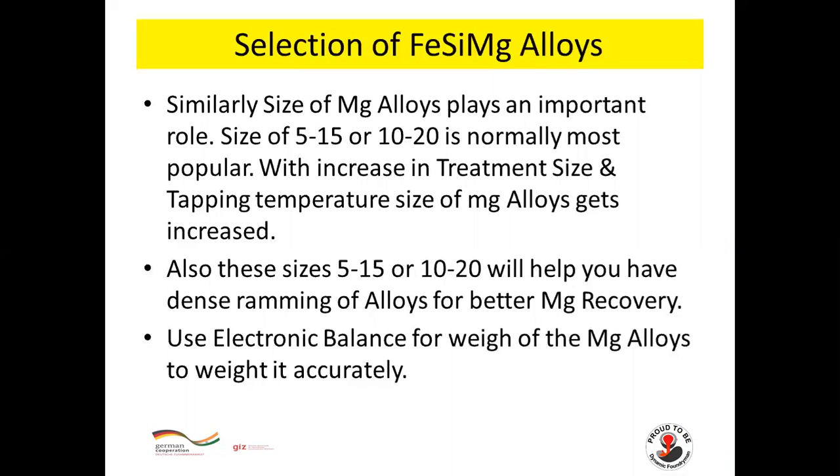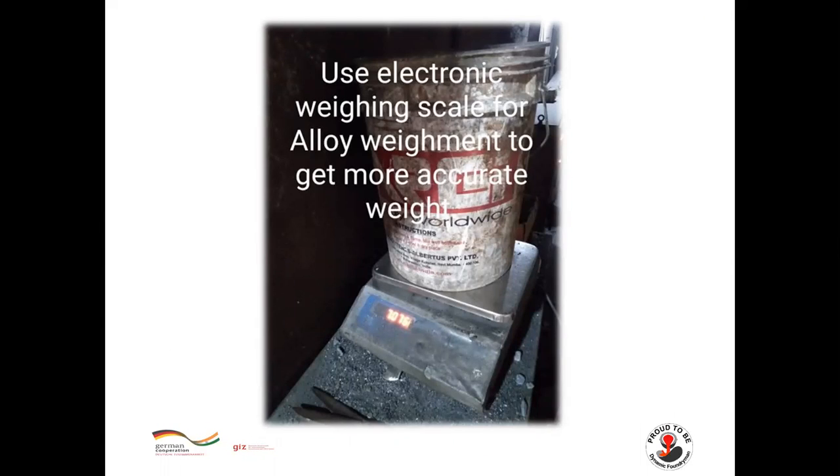Size of the magnesium alloy plays an important role. Sizes of 5–15 mm or 10–20 mm are most popular. With increase in treatment size and tapping temperature, alloy size increases. These sizes also help in achieving dense packing for better magnesium recovery. Use an electronic weight balance for accurate weighment of magnesium alloy.